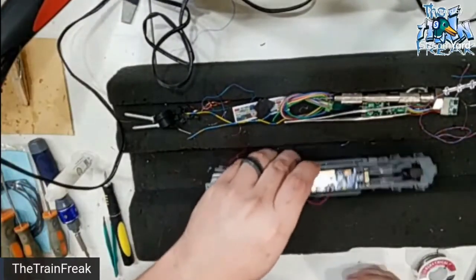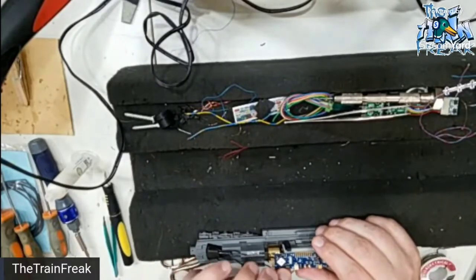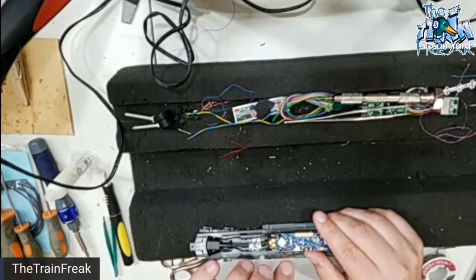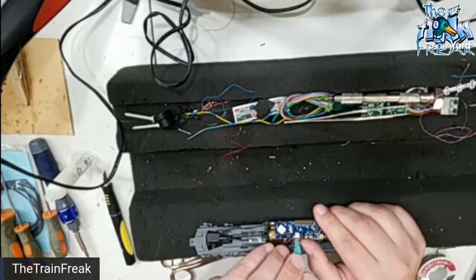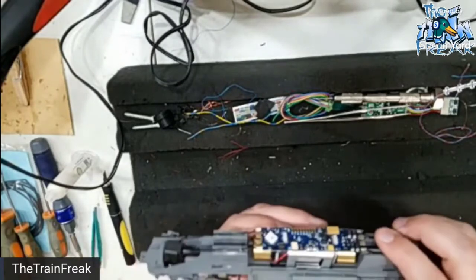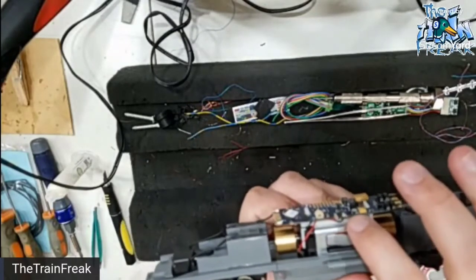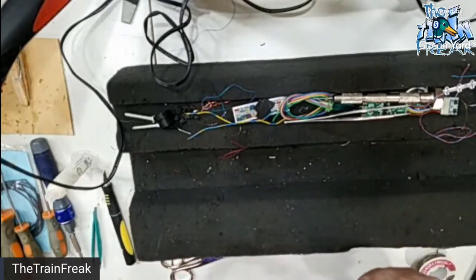So now we've got our motor wires soldered up. Do your best not to inhale the smoke, because solder smoke is definitely not good for you. What I did was I took the last bit of the wires and just tucked them under the board and above the plastic piece for the motor clip, just so that way they would be out of our way.